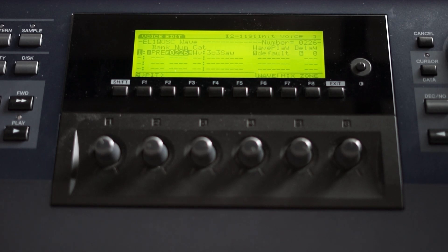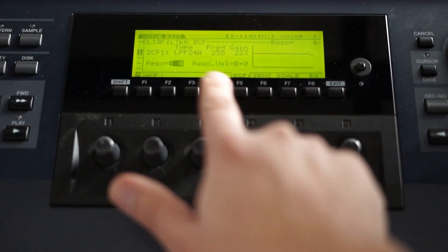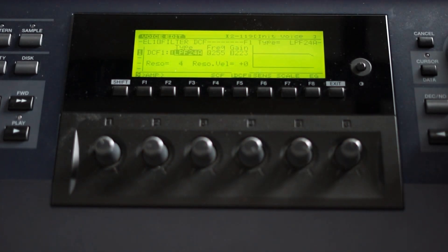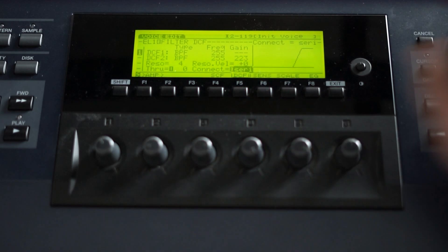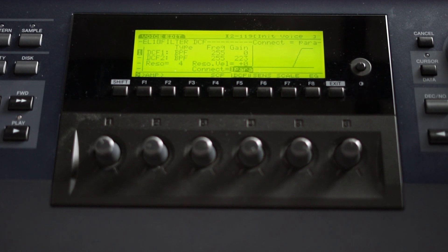You can hear there are a lot of frequencies covered in here. Now let's apply two bandpass filters. We can do this by pressing on DCF on the filter page, and now you can choose the type of filter over here. Let's choose a bandpass filter for the first filter, and another bandpass filter for the second filter. Now let's change the setup so they are not serial, but parallel, so each one will emphasize a different frequency spectrum without depending on the other one too much.